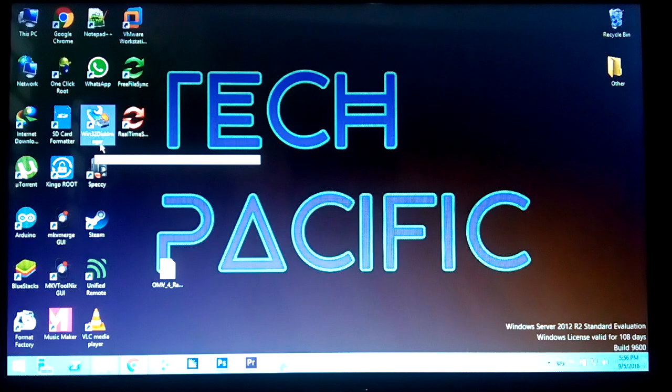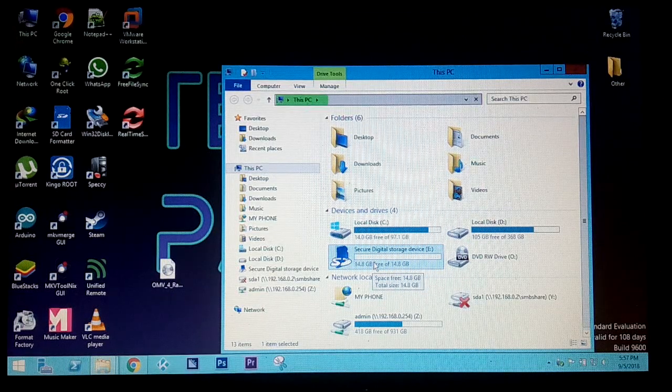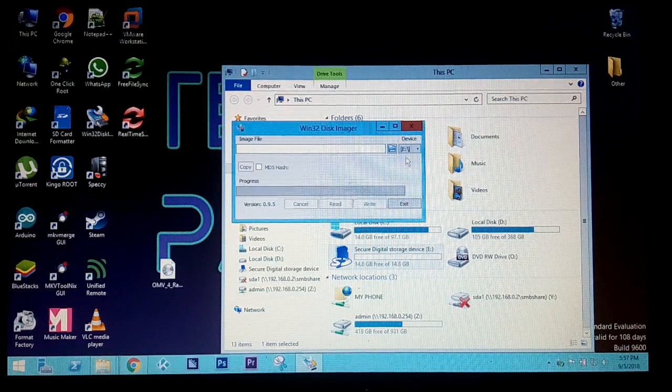Next you need to install Win32 Disk Imager. Win32 Disk Imager is the tool you use to write the image file onto your SD card. I have a 16 GB SD card connected to my PC — 16 GB is a good size. Open Win32 Disk Imager, then go to My Computer to find your SD card's drive letter. My drive letter is E, and I can see it listed as my removable device.